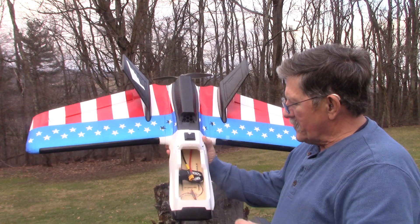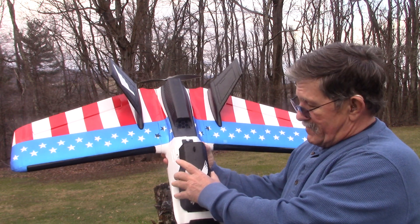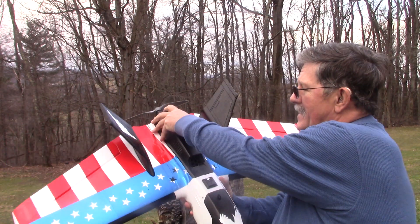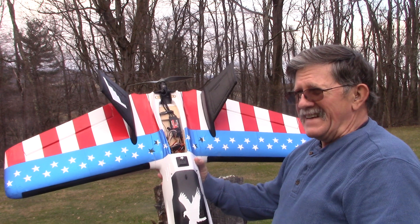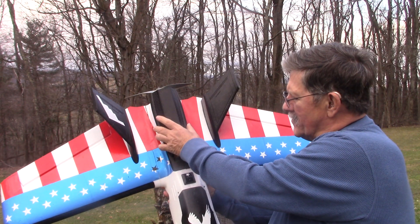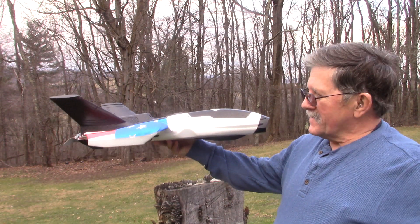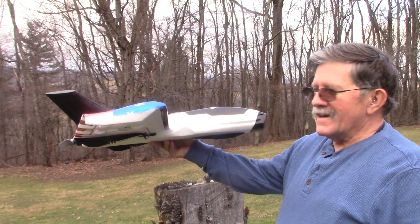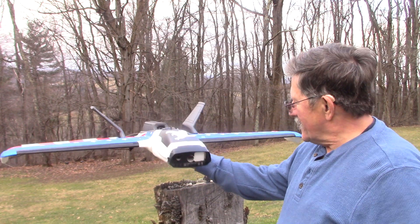It's got a pretty huge battery compartment in there. You can probably put a 10,000 milliamp battery in there. It's also got a huge area here for the electronics. I don't have everything hooked up — it's all laying in there. What I liked about it was the profile of it. Very nice, sleek looking airplane. Should be fun to fly.